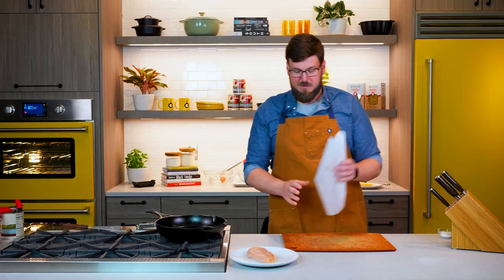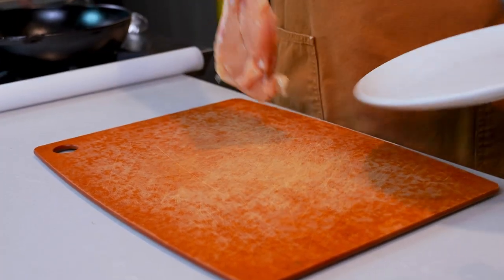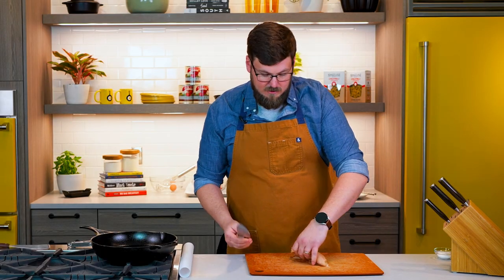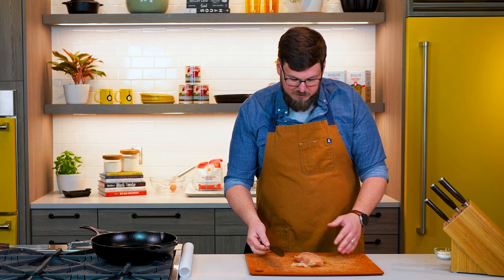Another thing we're gonna need is parchment paper, and then we're gonna need something to hit it with. So we're gonna take our chicken breast, lay it on our cutting board and take a long chef's knife. I like to use a long chef's knife — it helps me guide my knife through the chicken and keeps an even cut.